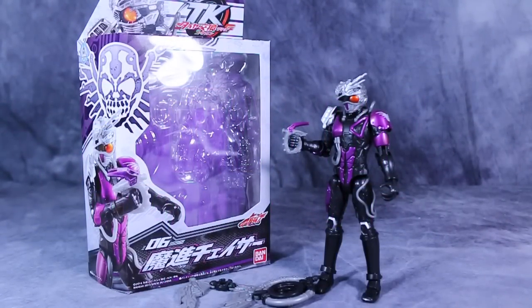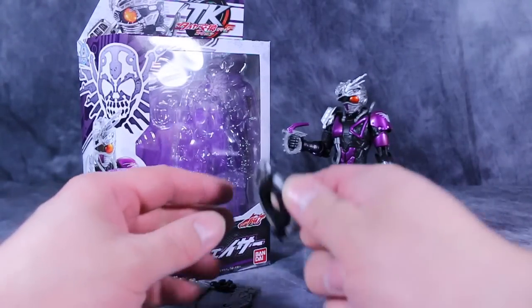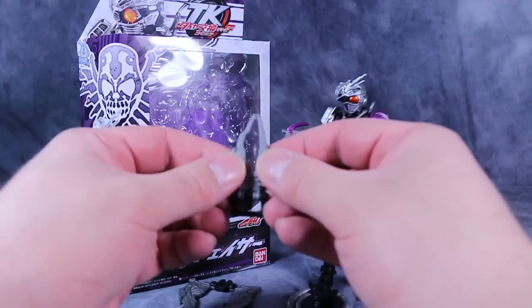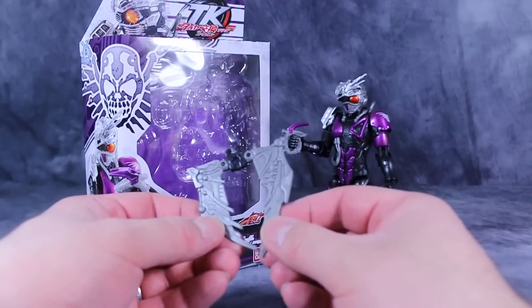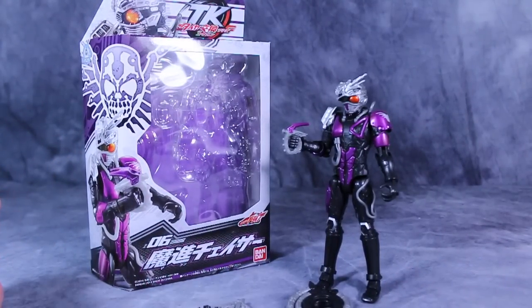What's going on guys, BoltMatrix here, and today we are taking a look at TK-06 Machine Chaser. The figure comes with a couple of accessories: first his gun, then this tire kokan-esque accessory, this pokey accessory, and this wing-like accessory. All of these will combine in different ways to make his weapons.